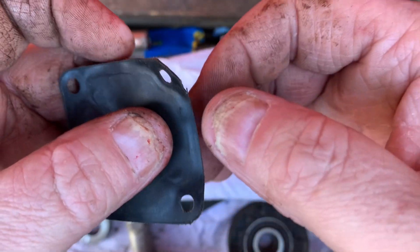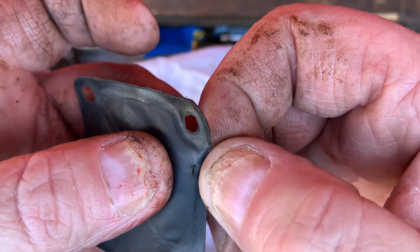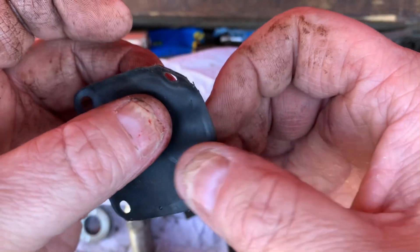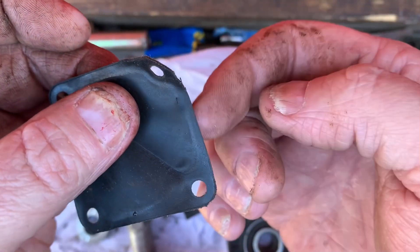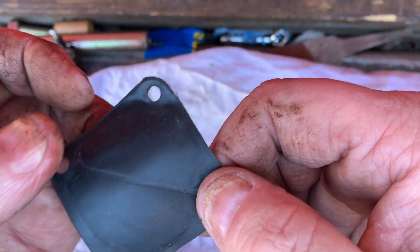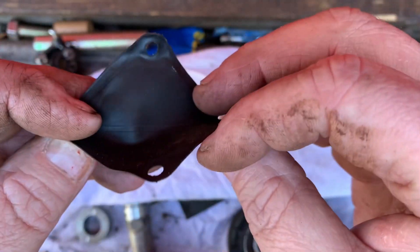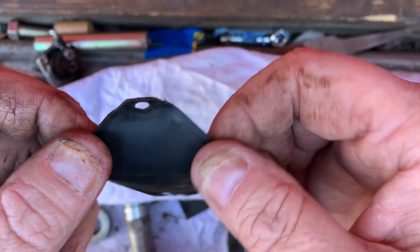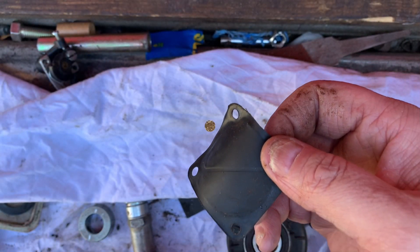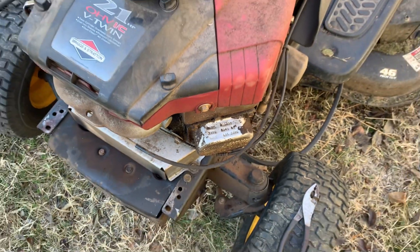I took the diaphragm completely off to make it easier to see. Right in that corner, you see that hole? This thing is flapper-checking up and down right against that metal edge, and if it flapper-checks up and down enough times, it will wear out. This one has been on there for a while — I think this is the original fuel pump. It's an '04 model, which is still pretty old.